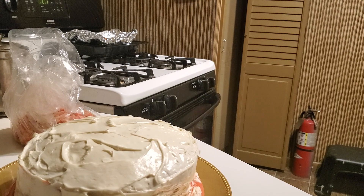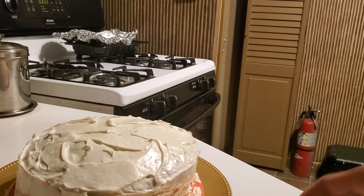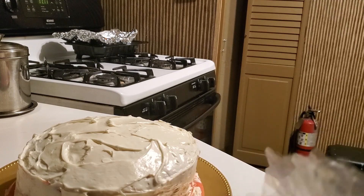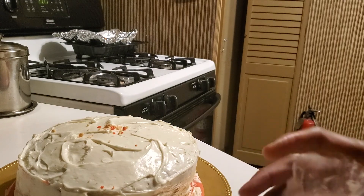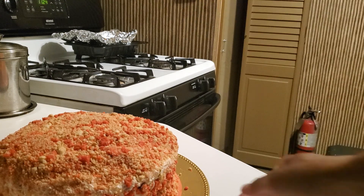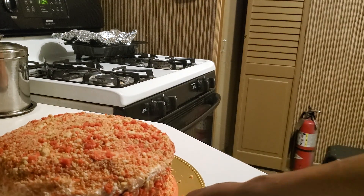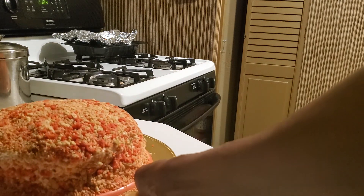I'm gonna start by trimming my bag down some. There's enough already. There's really not an easy way to put this crunch on it — you just go for it. I did get it on here successfully though.